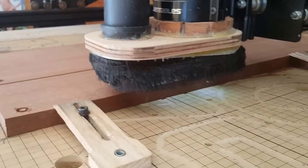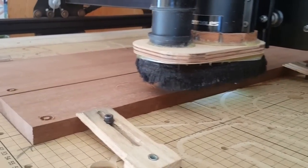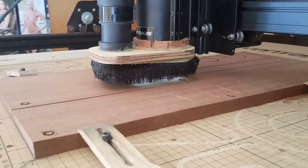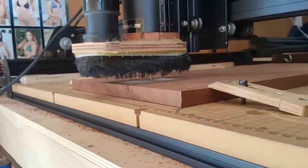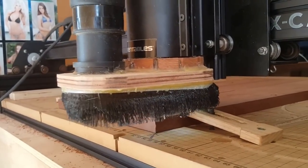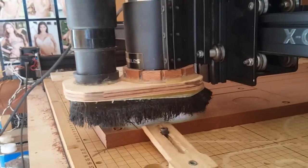I guess my wood's a little thinner right there because it's not even hitting it. Oh, there he goes. Look at how fast that thing's moving. It's awesome.